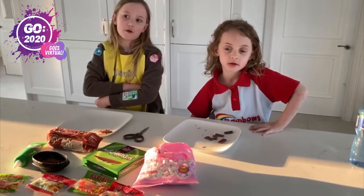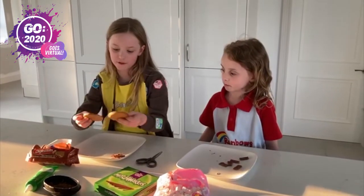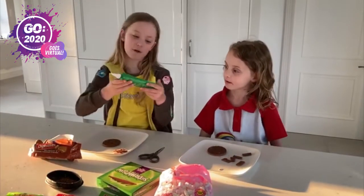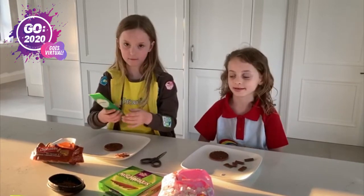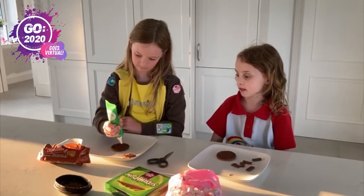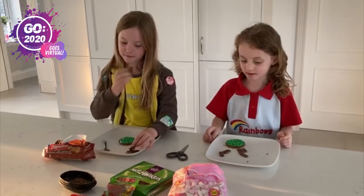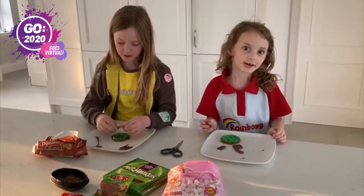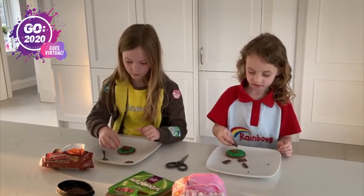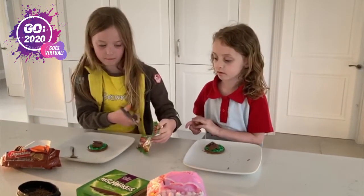Hello, today we're going to do campfire cookies. We are going to use digestives as the base. Then we're going to do our grass with green piping icing. We're going to put all the grass on, we're going to put the logs on, and now we are going to put the fire on by using Haribo.